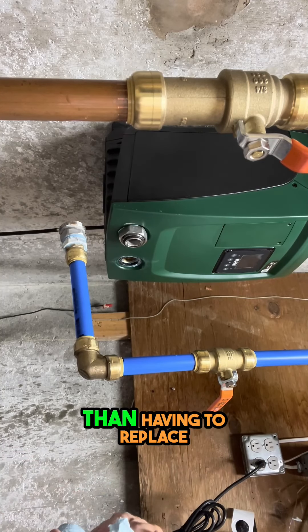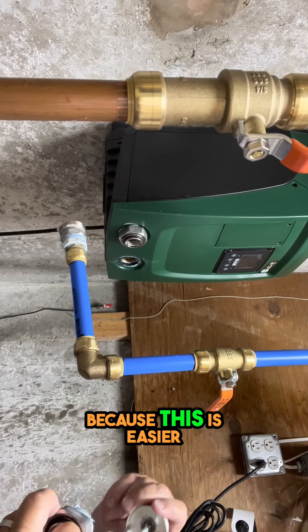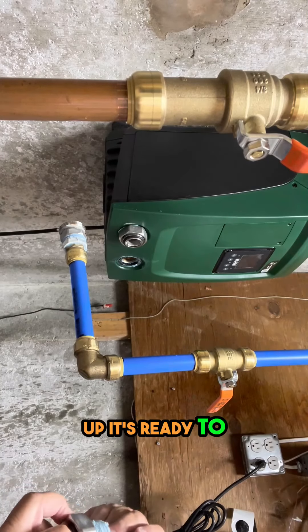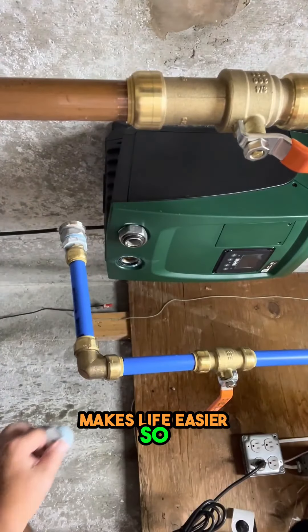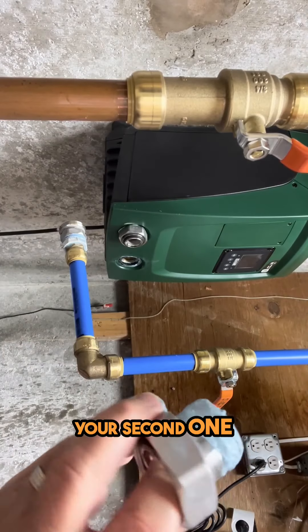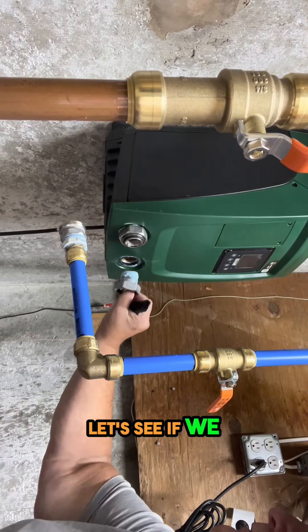I'd rather try this than having to replace the whole assembly, because this is easier — it's all lined up and ready to go. And obviously that makes life easier. So your second one's got the spritz on it, got the blue tape. Let's see if we can get this going in here.